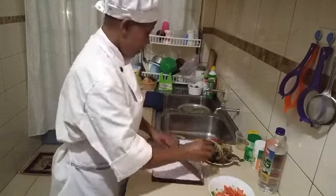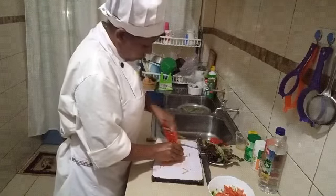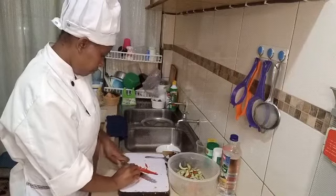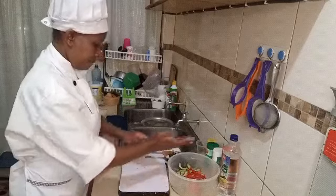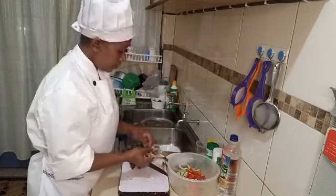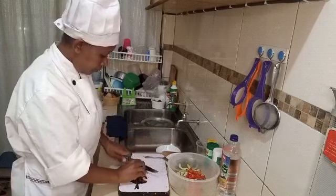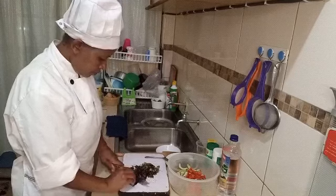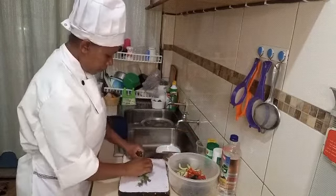Then we are going to get the carrots. You can get all this in a nearby market or supermarkets. Make sure you get fresh, fresh juice. And mix everything together.